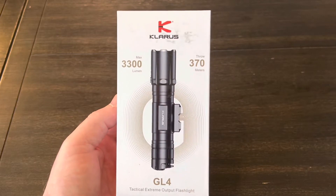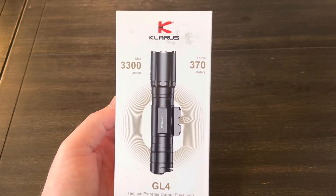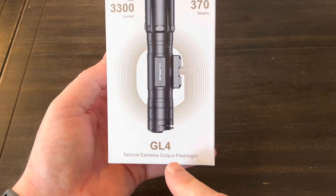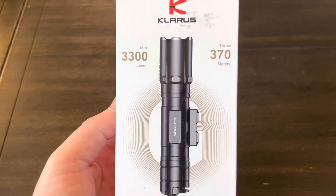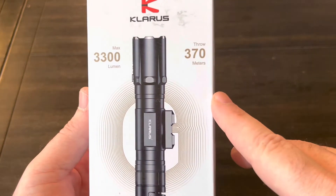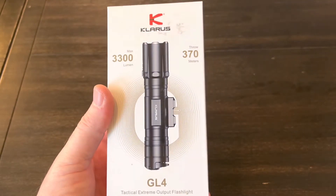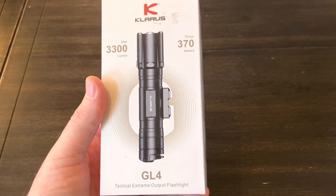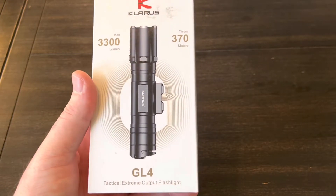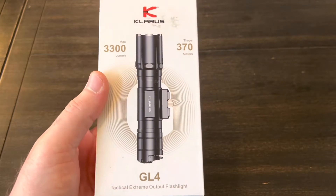Hey guys, got a new weapons mounted light from Claris. This is their GL4 and as you can see it's 3300 lumens with a 370 meter throw. I figured we'd do a quick unboxing, go over all the specs, get it mounted on something, and see how it performs.